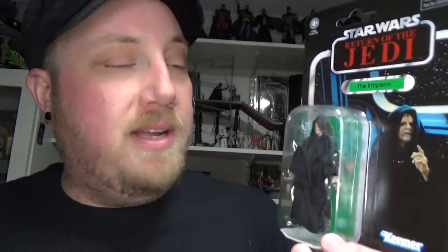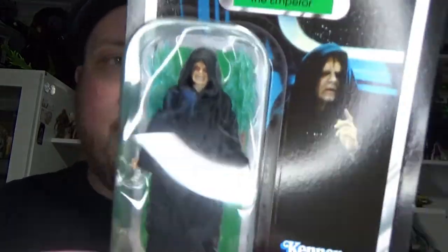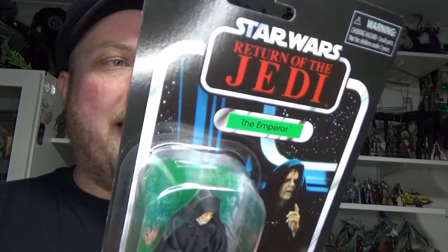Hey Star Wars fans and action figure collectors, welcome back to another video. We're looking at VC 200 — number 200 of the Vintage Collection — Emperor Palpatine. This one came to me from angelgrovecollectibles.com, a fantastic bunch of folks there. They got this one out super quick and it was really well packed — awesome.